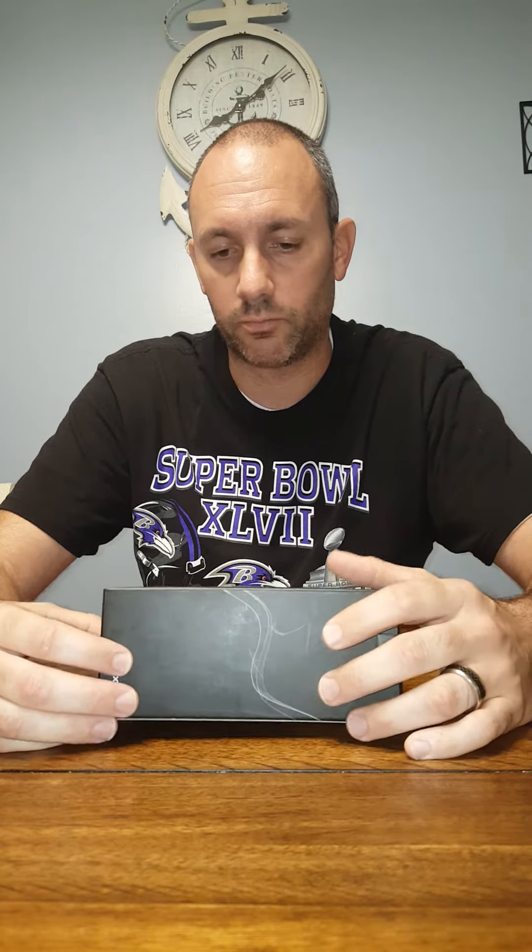I wear sunglasses daily, so I don't see the need to spend a hundred dollars on something that's probably going to get beat up. That's what brought me to the Hodgsons. I checked the reviews on Amazon and researched them online — everybody was giving them good reviews, they looked appealing, and they fit most of the criteria I was looking for.